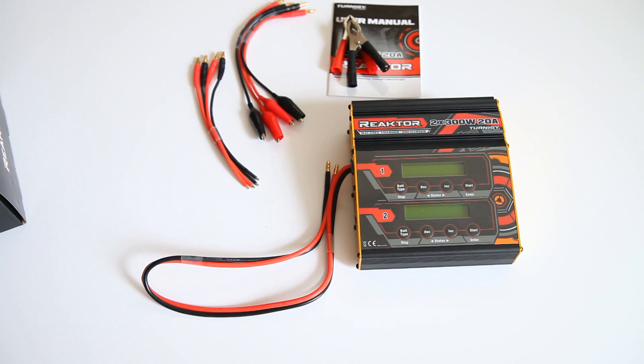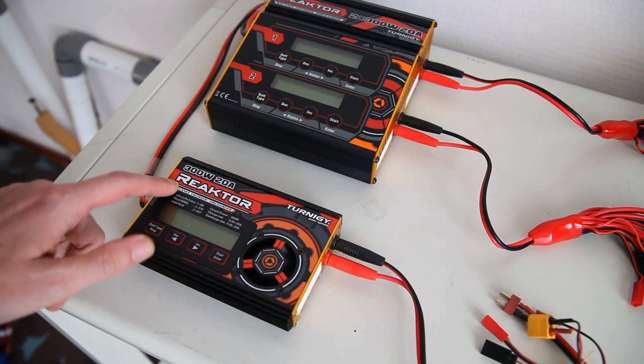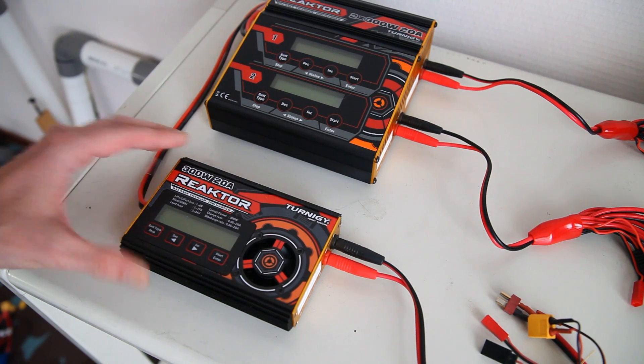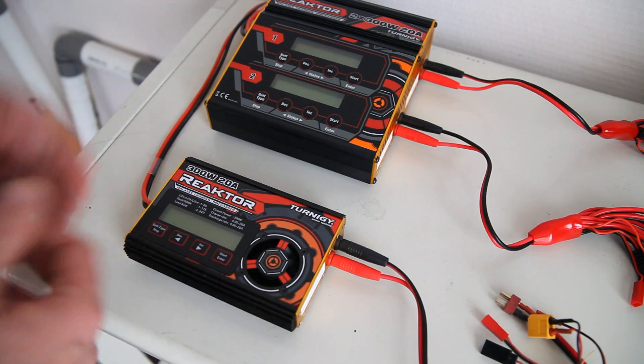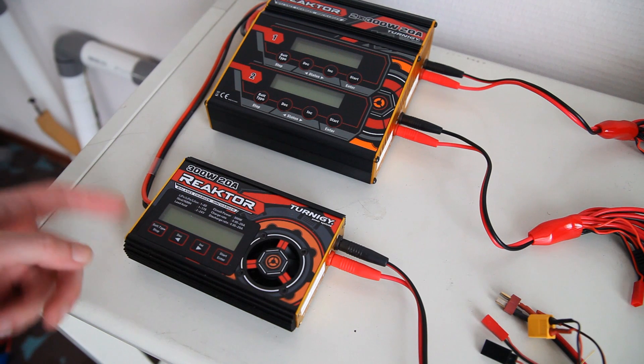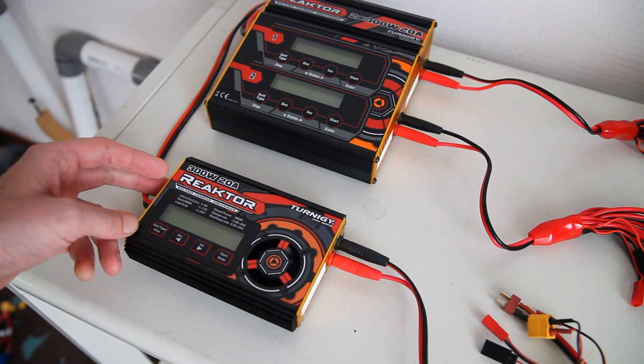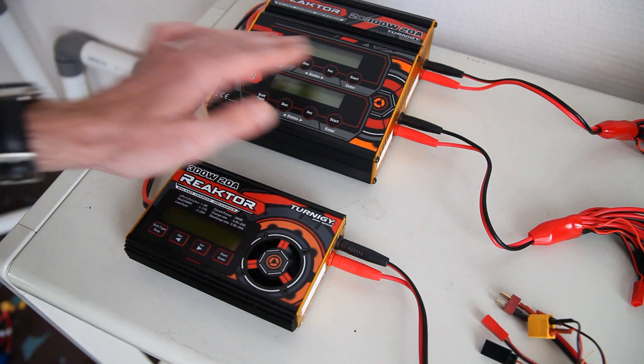You'll have to solder a connector of your choice to those. Let's now switch over to my charging station so I can run you through the menu system. So we're at my charging station — as you can see, this is the normal single charger version of the Reactor 300. It's a bit narrower and less deep. This one has a USB charging port and a temperature port; this one has neither of those.